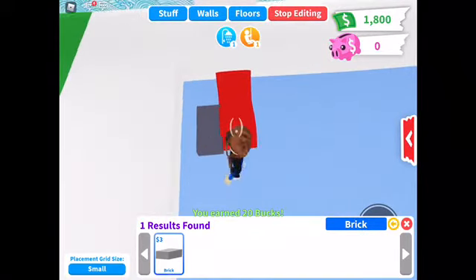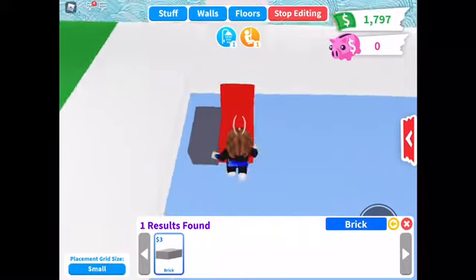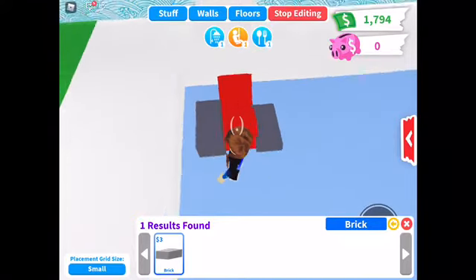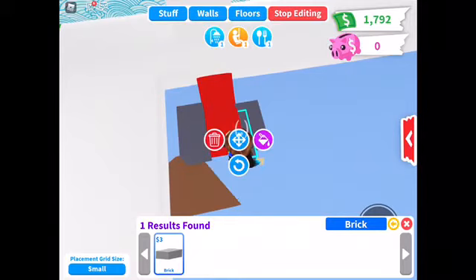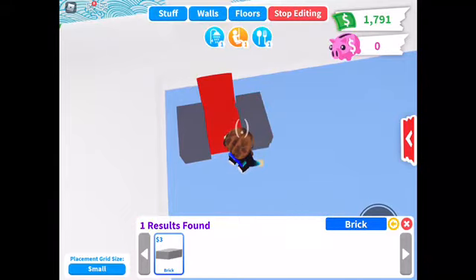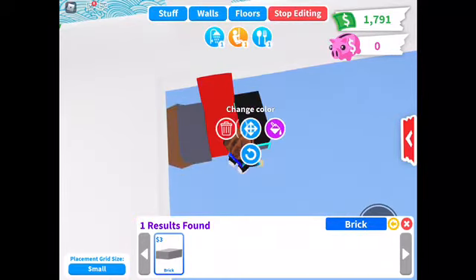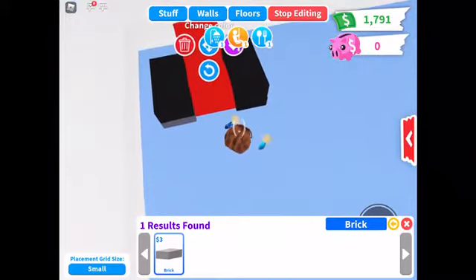You put two bricks at each side. Also, at 50 subs I'm going to be doing a giveaway — I'm not going to say what giveaway yet, but I will say soon. I think you'll probably want me to tell you, so I'll tell you soon when I find out. Make sure you subscribe!